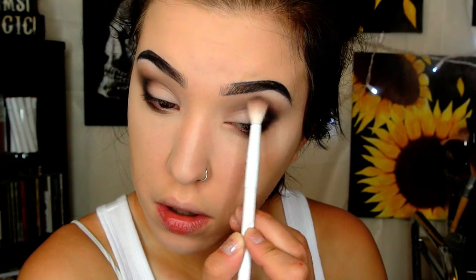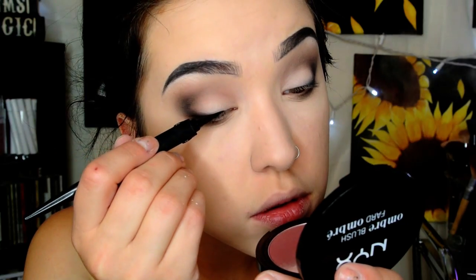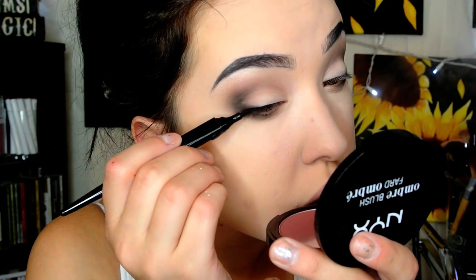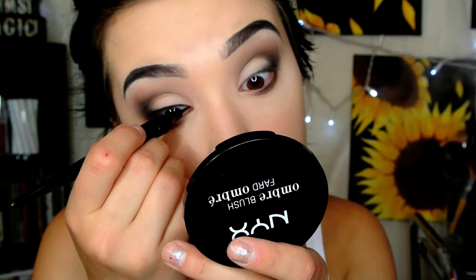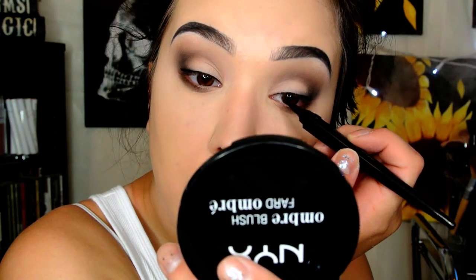Back with the Wet n Wild blending brush to just blend it down a little bit. Then I'm taking my Styli-Style Stylus Liner to define my lash line — not doing a wing, just a thin line of eyeliner to attach my fake lashes to. It makes it a lot easier to place false lashes when you have a little eyeliner on. This eyeliner is perfect for it — you can just tap it on and it creates a line.